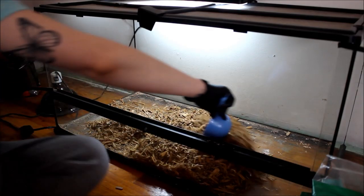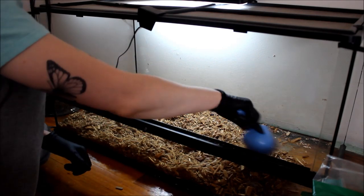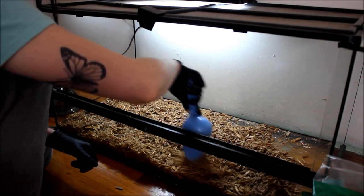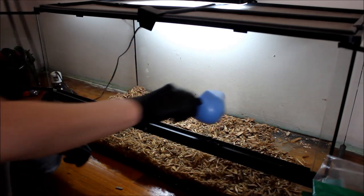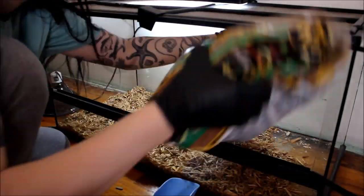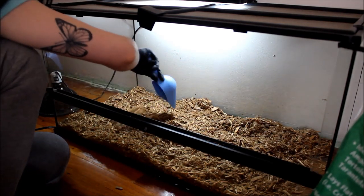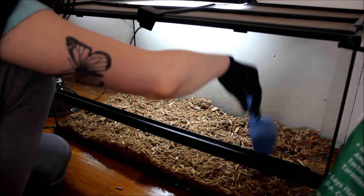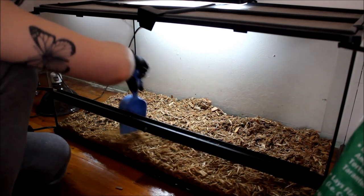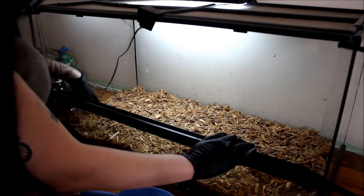Then I'll just move it around with the scoop. You want a good three or four inches of bark because, as I said, they do like to dig, so you want to make sure they have enough room and they're not going to hurt themselves on the glass underneath. The water bowl goes over in that corner so I don't need bark over there. So as you can see he has a nice three or four inch bark layer.